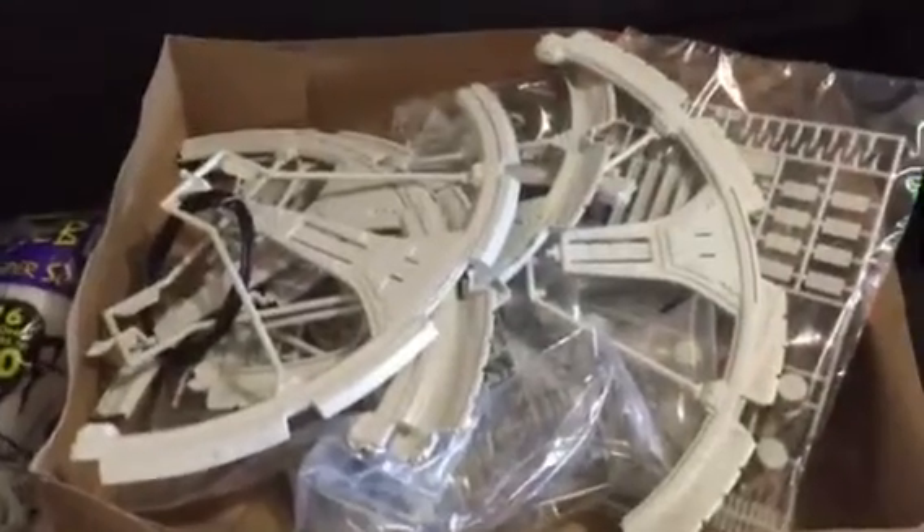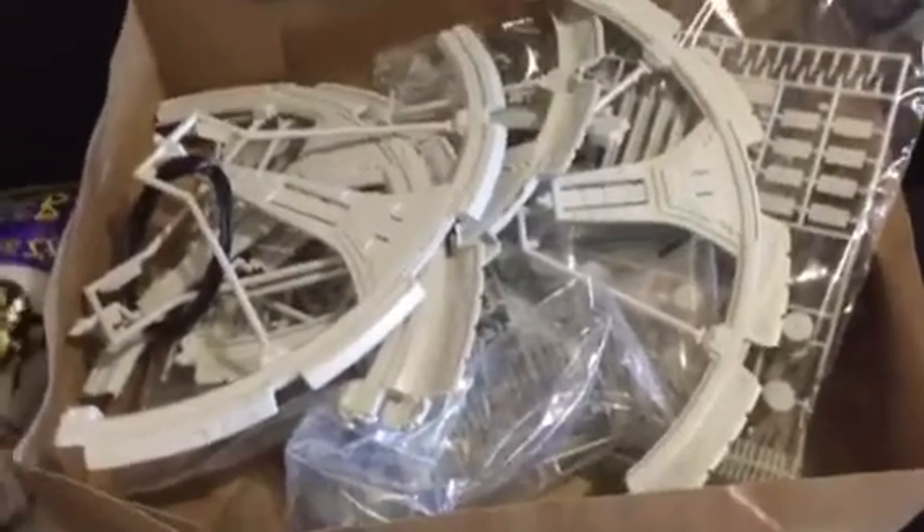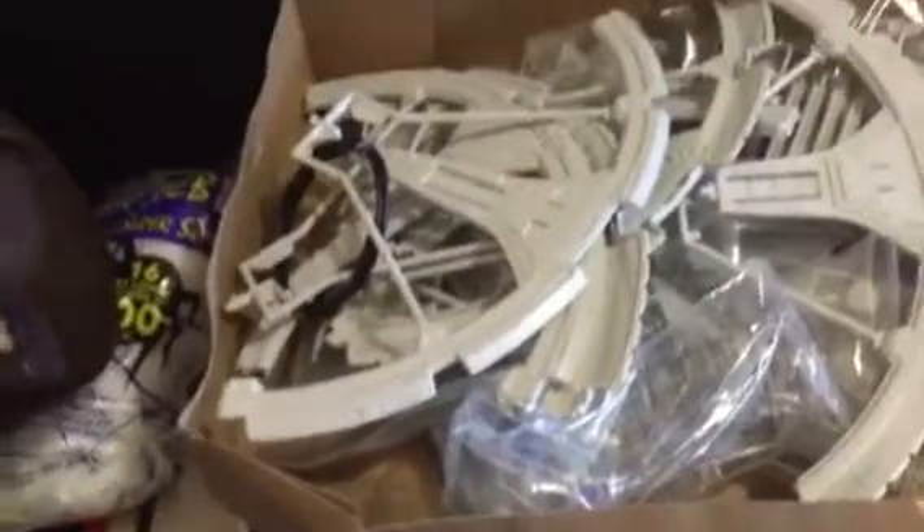Over here is my Deep Space Nine space station. I'm really wanting to put this together and light it up, so we'll see how that turns out.